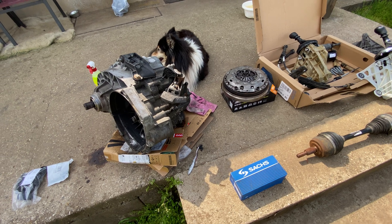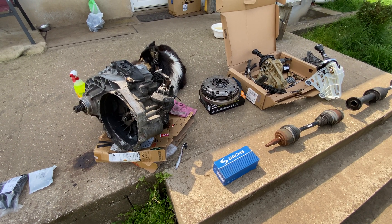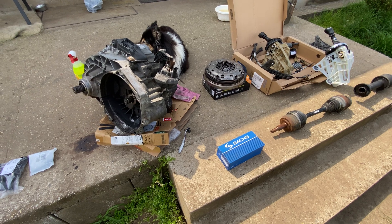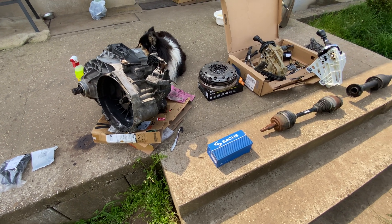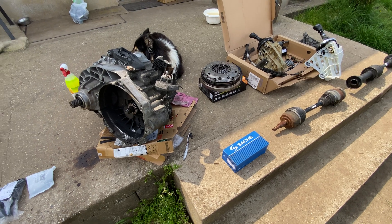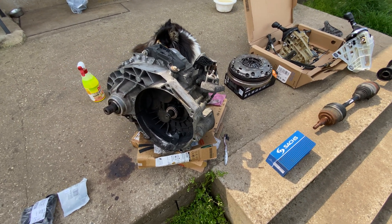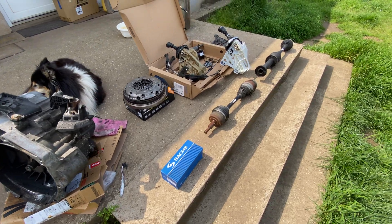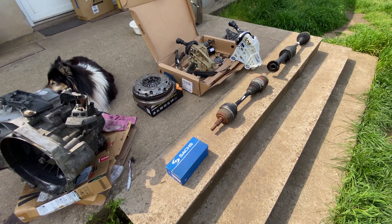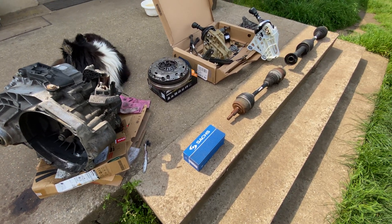That five-speed was a modified version of the gearbox originally made for the 2.4 naturally aspirated diesel. It does not cope very well with the low-down torque coming from the 2-liter and 1.9 TDI engines, so they break very frequently. If you do a remap on your van, it's going to break even sooner.